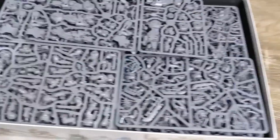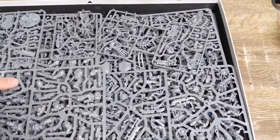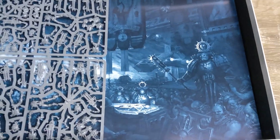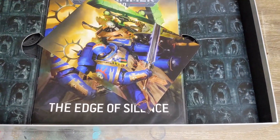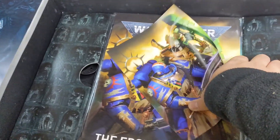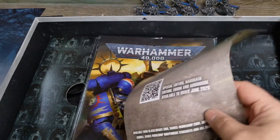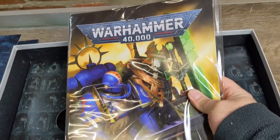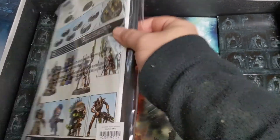Let's take that off and reveal all the sprue goodness. There's a lot of it — we'll go through that in a second. I haven't opened this yet; I've only taken the plastic wrap off. We've got a second poster dividing the sprues from the books. There's a typical advertising insert for the new Gav Thorpe book, which I look forward to getting my hands on.